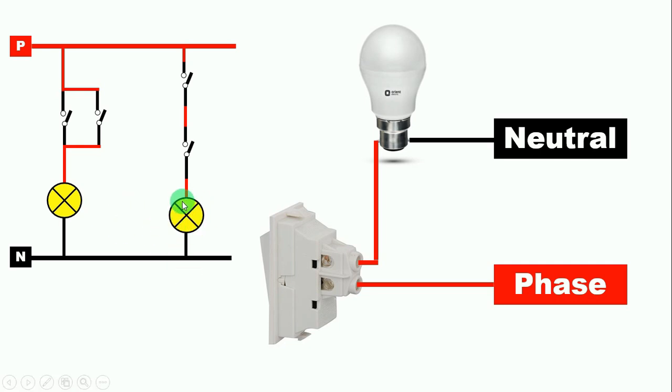Now if we want to start the bulb, we have to turn on both switches. If any of the two switches is not on, then our bulb will not glow — that is, the power supply will not be able to reach the bulb.